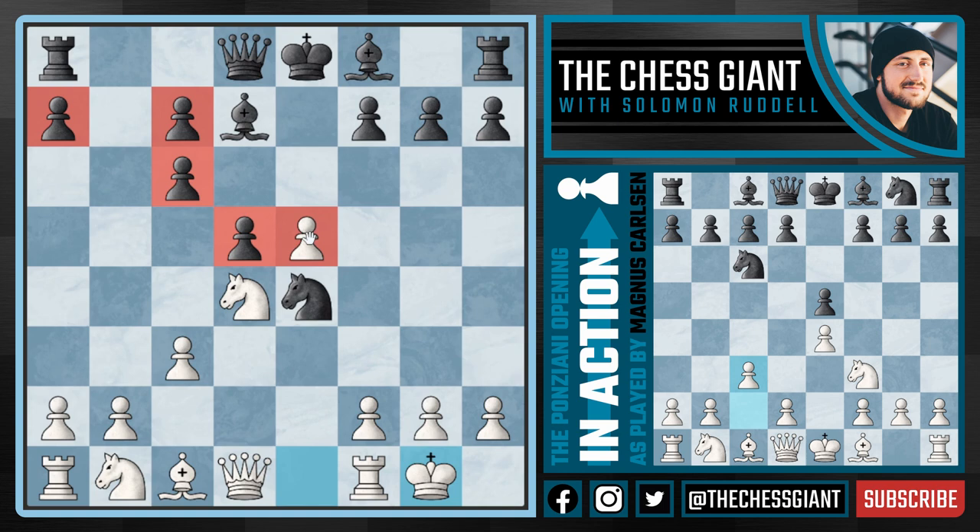On top of that, we have this pawn on e5, which is a very nice advanced pawn, really making things hard for black in terms of developing their pieces and coordinating them.